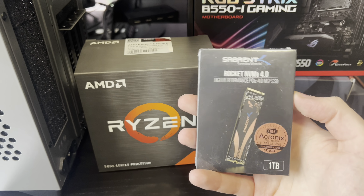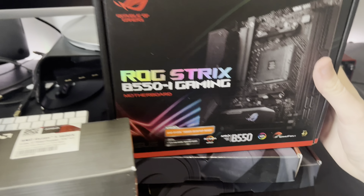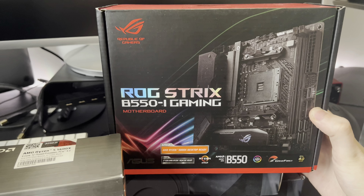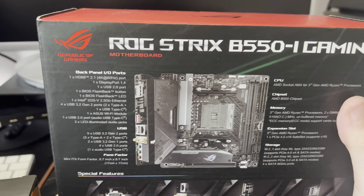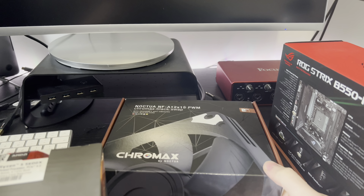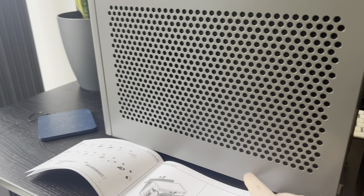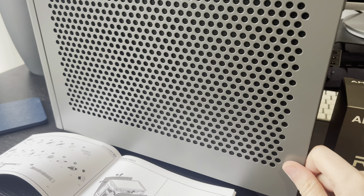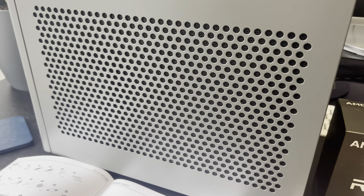The reason everything's so dusty is because I had to wait a while for this case to come back in stock. I've also got a ROG Strix motherboard — I went on PC Part Picker and picked one with solid reviews. I'm normally more of an MSI person but thought I'd try something new. I've also got two Noctua fans going at the bottom. I'm thinking of having the glass side panel, even though it'll sit under my desk — might be nice. Though the mesh panel is actually pretty nice too.